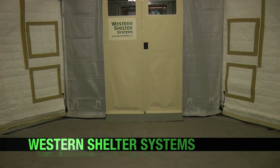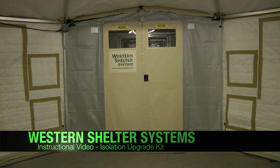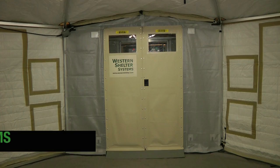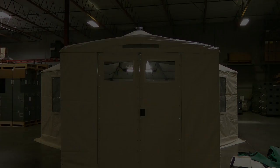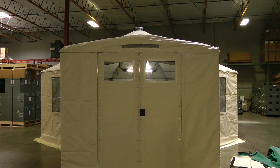The Western Shelter System's Isolation Upgrade is a kit that can be attached inside entryways or vestibule connectors to allow the creation of positive or negative pressure environments. To use the Isolation Upgrade, you must have a GK20 or GK1935 tent with an entryway or vestibule connector attached.